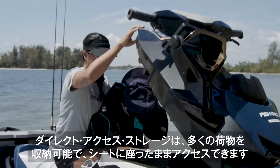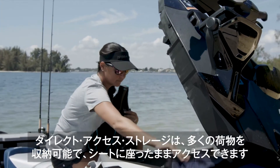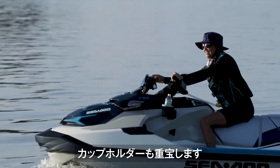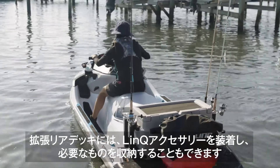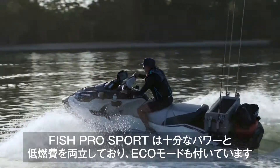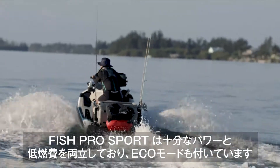The direct access storage holds so much gear and makes it really easy to access while sitting down. I also love the forward mount rod holders — they're almost like holsters for your rod — and the clip-on cup holder for my coffee cup is a must. The extended back deck lets me load up on LINC accessories and gives me more room if I need it. The Fish Pro Sport 170 has great power and great range with ECO mode too.